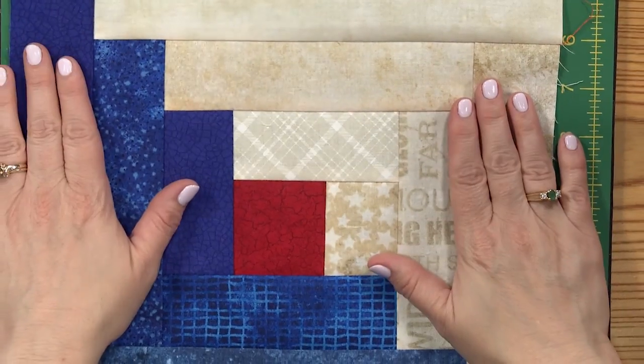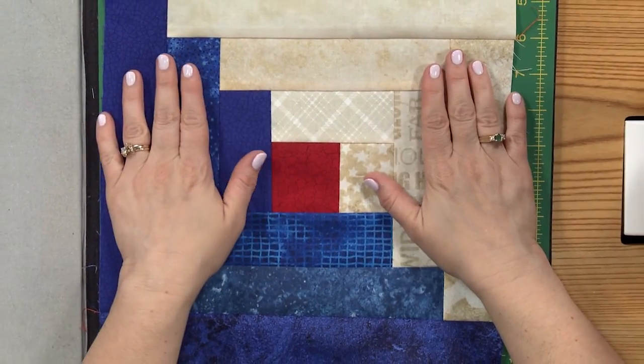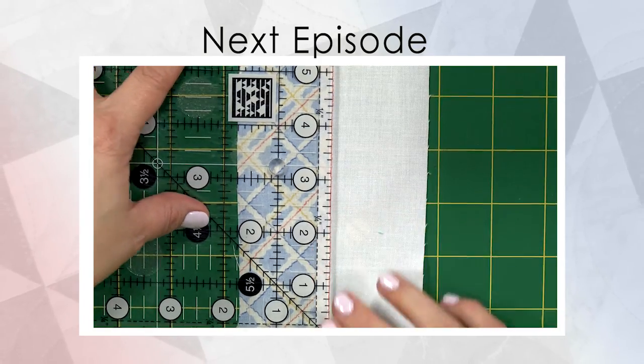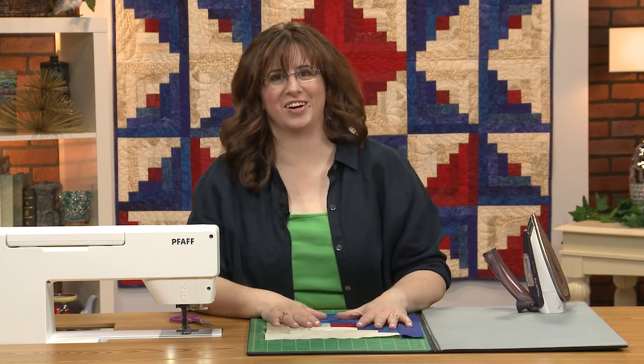That's your basic log cabin block from this quilt, Let Freedom Ring. In the next episode, we're going to talk about the all-important quarter-inch seam allowance. I'm going to give you a test to see if you are getting it, and a couple of different tricks just in case you aren't. I will see you next time — be sure to join me there.